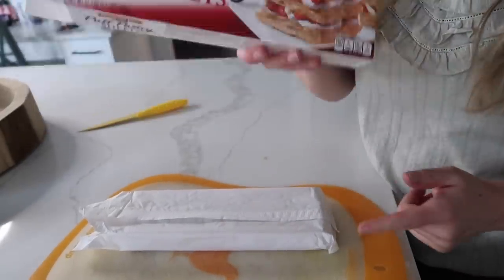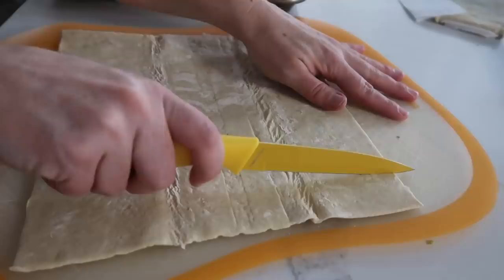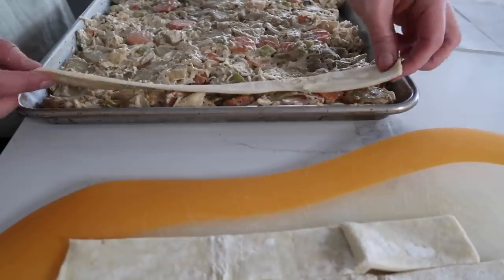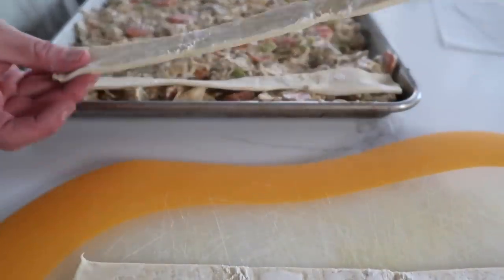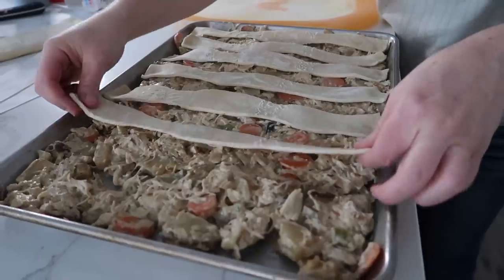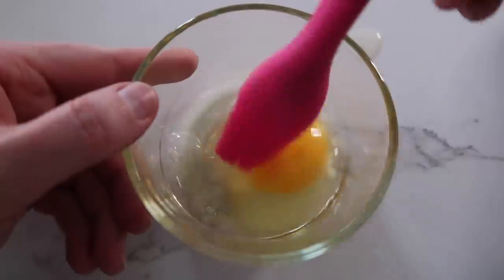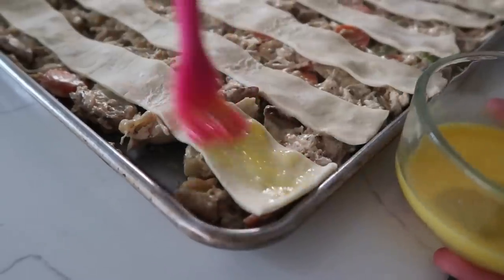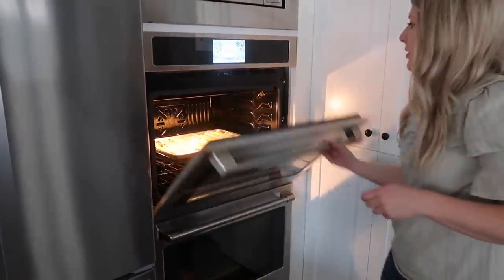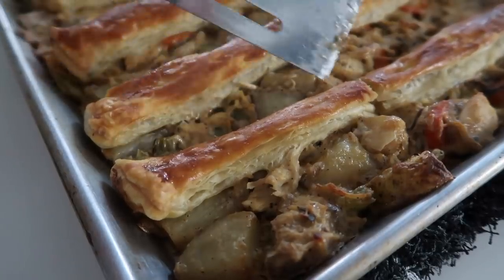Now take some puff pastry sheets to go on top. Open up your pastry sheet and cut it into one-inch strips. Take the puff pastry and stretch it a little bit so it hits both ends of the pan, making sure there's a little space between each strip. Crack one egg, mix it up, then lightly brush the egg wash onto the puff pastry. Put it in the oven at 400 degrees for 30 to 35 minutes.